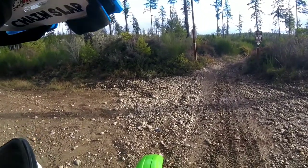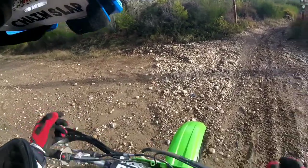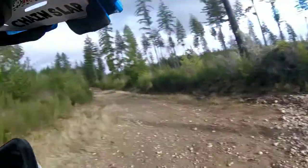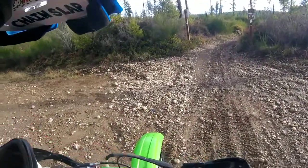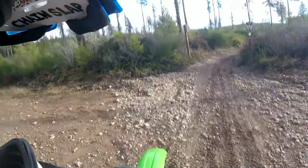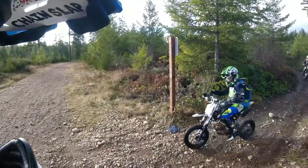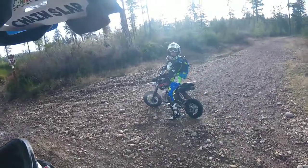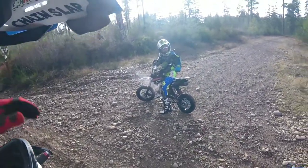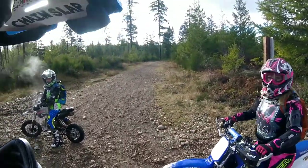This is where we stopped the last time we were up here and I didn't get any video at all — it was actually all just my front fender. So I'm really glad we're back here again with the GoPro; should get some good video. There's a helmet visor — that means somebody ate it really bad right there to lose a visor.